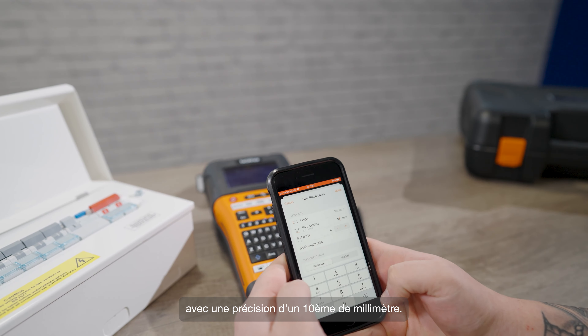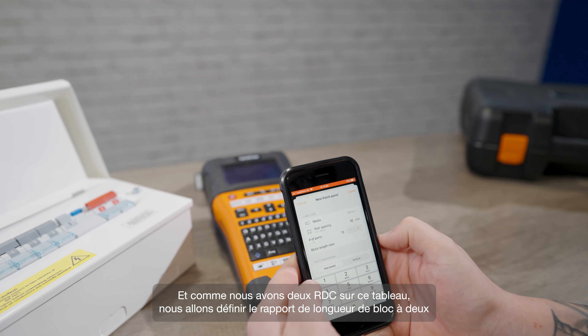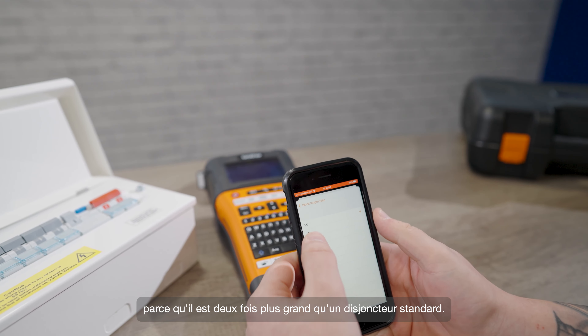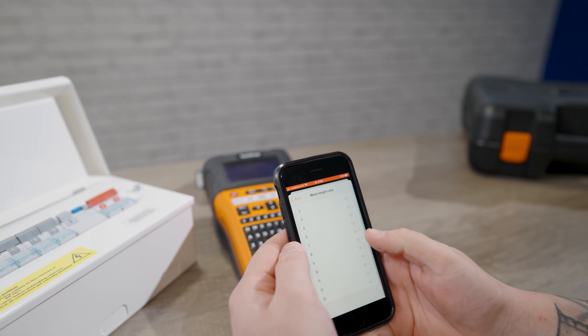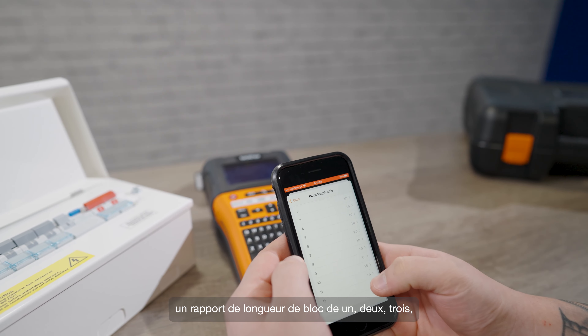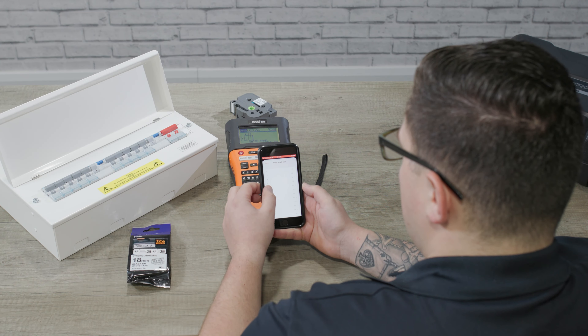The first thing to do is enter the block width of the board that you're working with. This one's 18 millimeters, but you can select any width you want with an accuracy of a tenth of a millimeter — so if you're working with one which has a 17.5 millimeter block width, that's no problem. You can choose horizontal or vertical orientation here. Again for standard domestic boards you're going to want horizontal, but you've got the option of vertical as well. Because this board is a 12-way we need to choose 13 ports so that there will also be a label for the main switch.